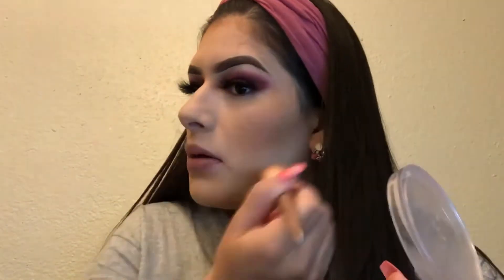I'm going to be using the Milani Powder Blush in the shade Romantic Rose. I'm going to be using this as a highlight — on my cheekbones, on my nose, and everywhere on my face. Extra highlight. I love highlight. There's never too much highlight for me.